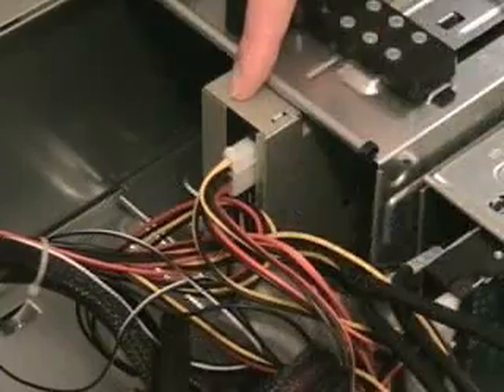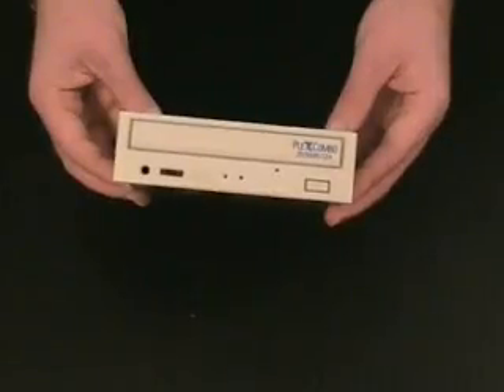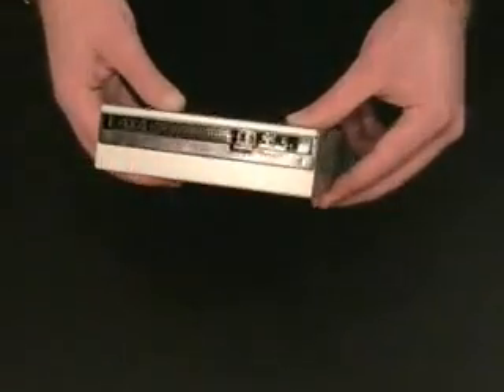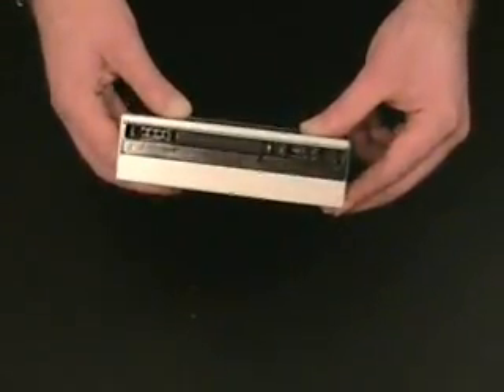This is the CD drive. As the name suggests, the CD drive is used to read information on CDs. It is most commonly used when installing new programs on a computer.